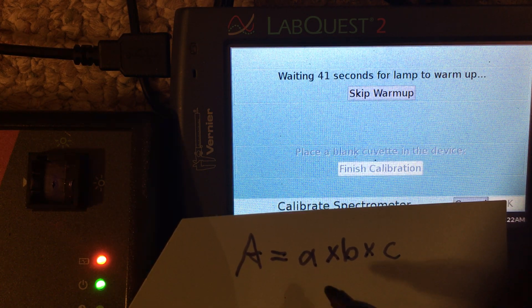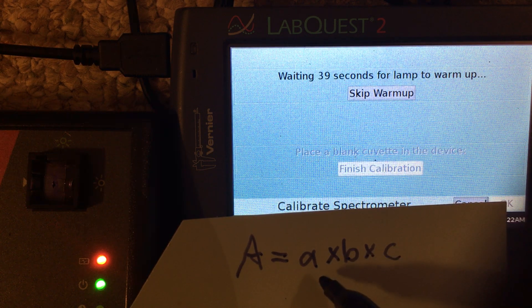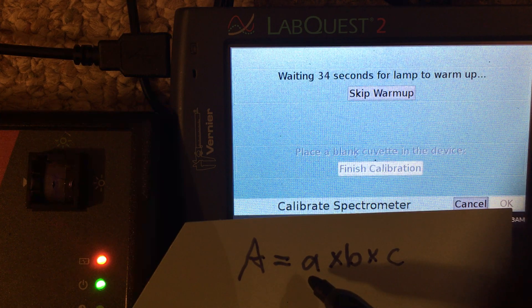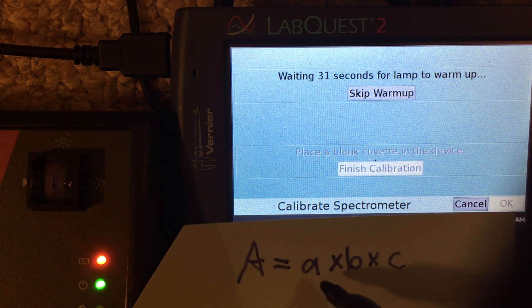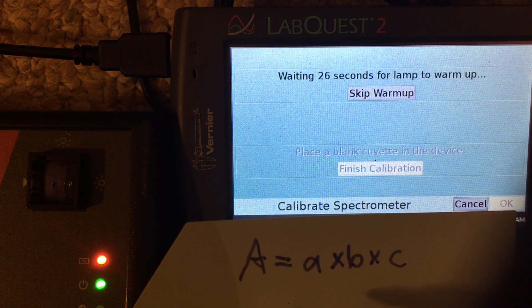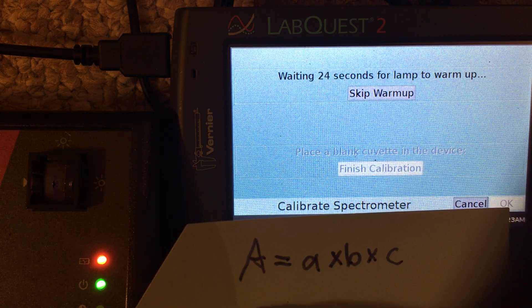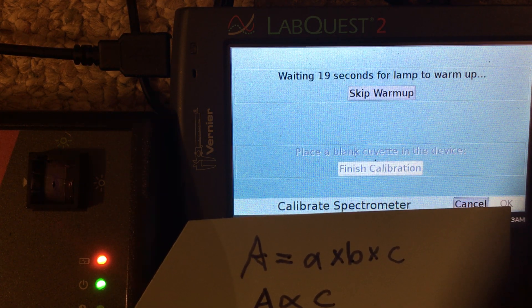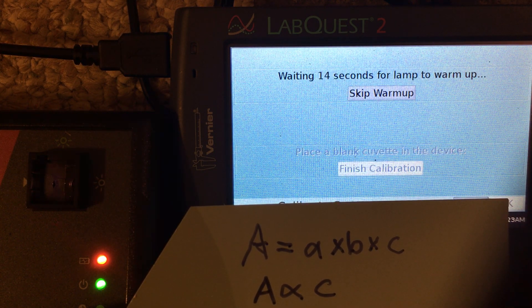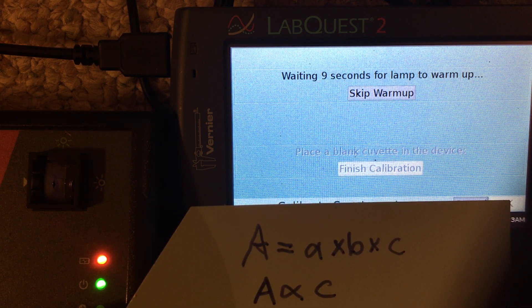A and B are going to be constant for these measurements because we're using different concentrations of the same molecules in solution, and the path length will remain constant. The cuvette has a one centimeter path length, so essentially absorbance is going to be linearly proportional to the concentration C — and that's the basis of producing this calibration curve. It's important to remember that this works best if the absorbance values you're using are less than one.